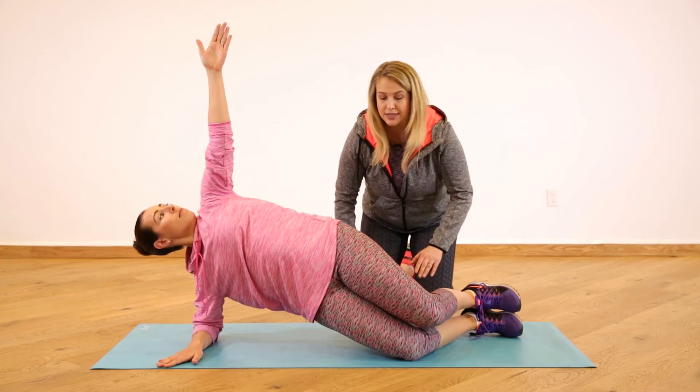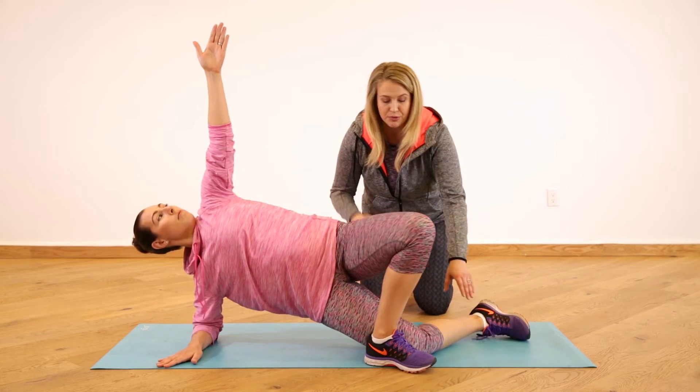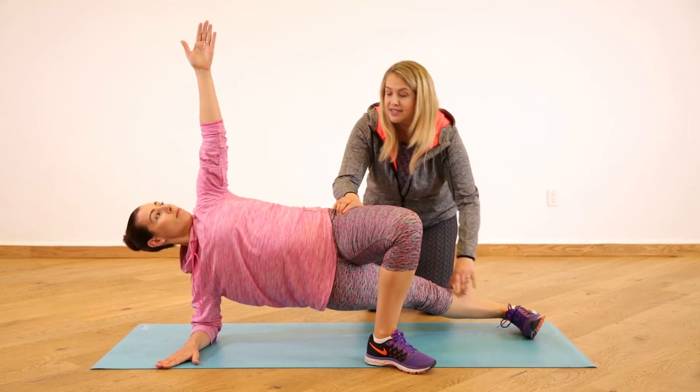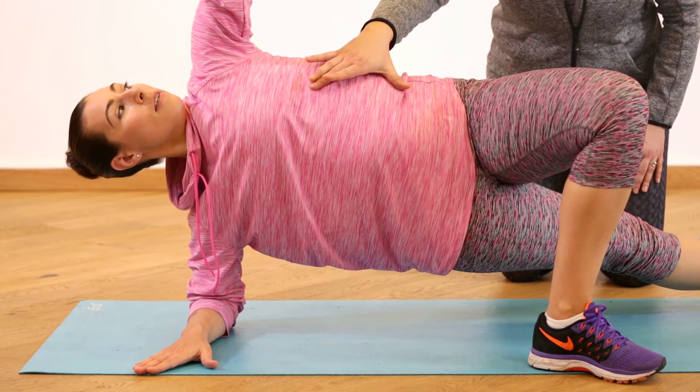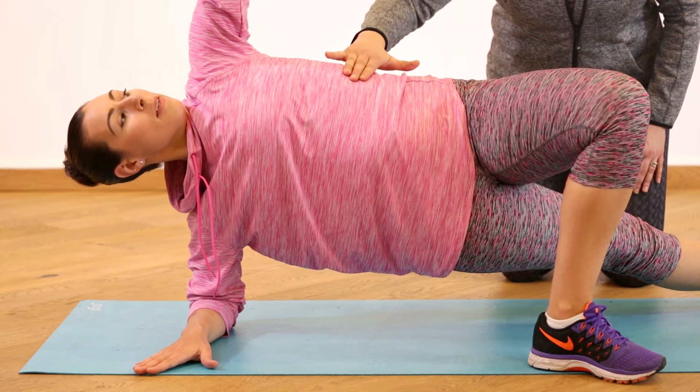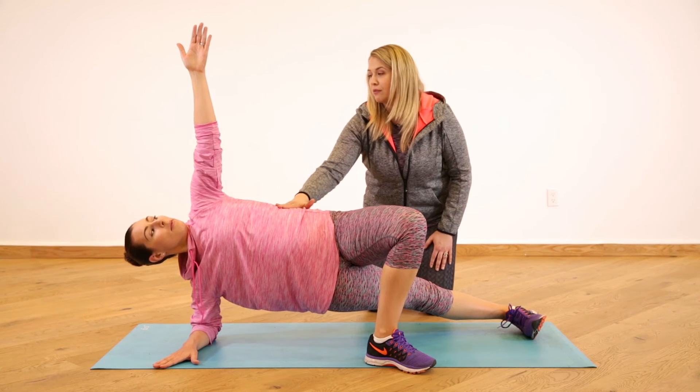Now to make this a bit harder, we can cross the top leg in front if you're ready for an advanced move and extend the bottom leg. We're still modified, still keeping the pressure off here, and we're able to breathe into that diaphragm like we've been practicing while making it a bit tougher. That's perfect — you can rest. That's great.